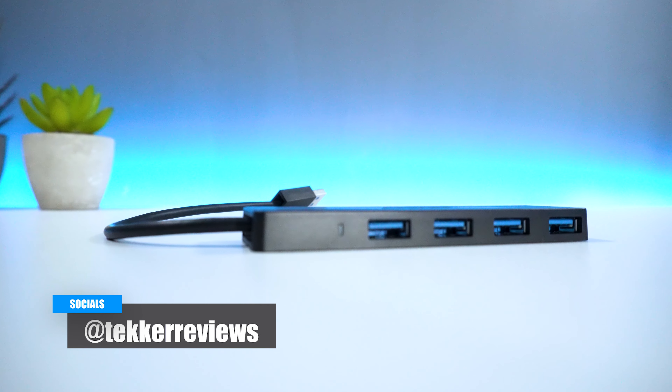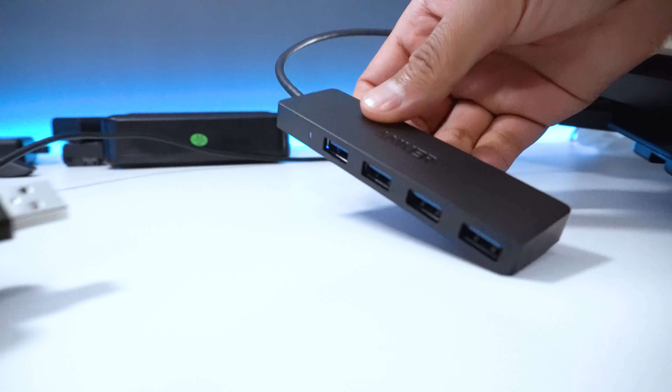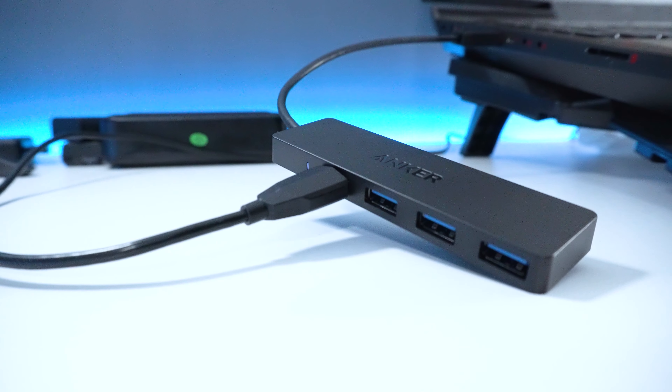But that's all from me guys. Is the Hoidokli 2-in-1 wireless charger a device that you would purchase, or are there better alternatives available online? Let me know your thoughts in the comments below.